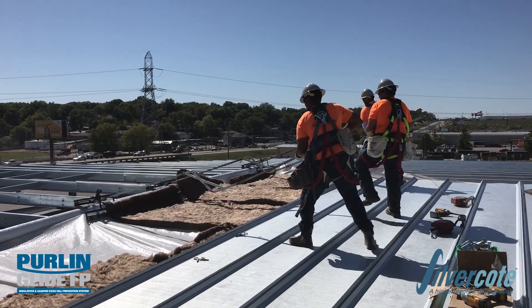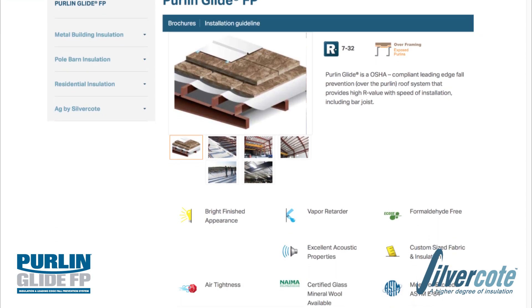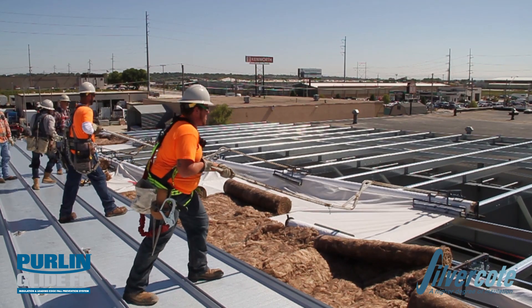Fall protection is a critical part of job safety. Silvercoat offers online training as well as online installer certification for the Pearl & Glide FP system. Only certified installers are permitted to install the Pearl & Glide FP system.